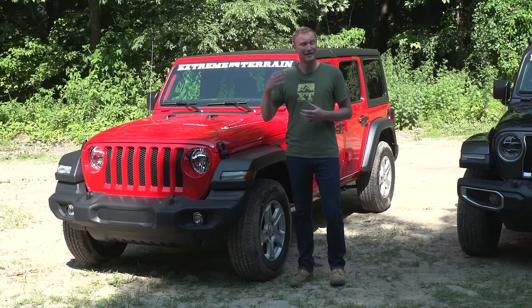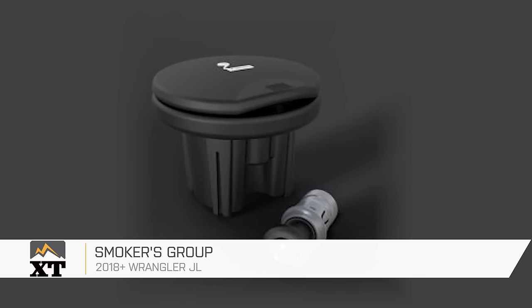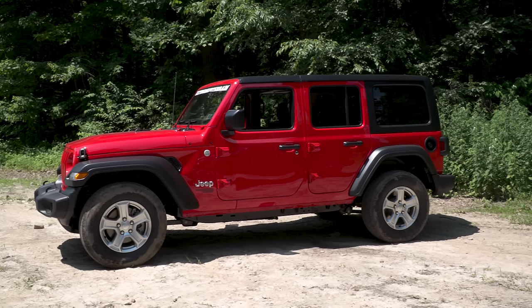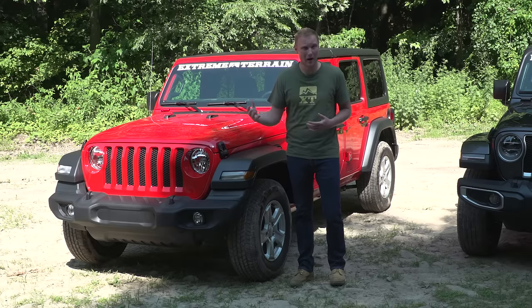You can also get the smokers package, which includes a cigarette lighter and an ashtray, and then a couple of other little things like rubber floor mats, a Jeep-branded recovery package, and tinted windows. Those are the sort of basic options you can get with the Sport, but when you step up into the Sport S, you're going to have even more options available.